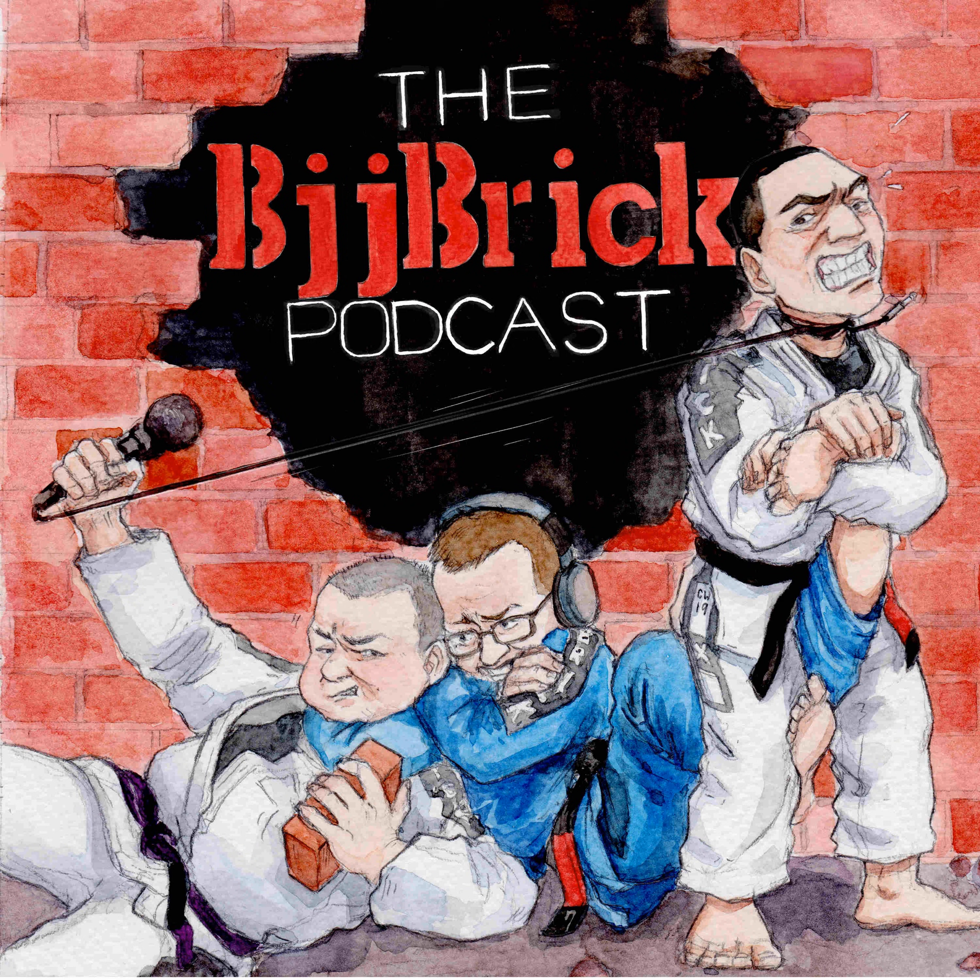Welcome back, my friend. This is BJJ Brick Quick. My name is Byron. We're talking about jiu-jitsu in a quick fashion. That's the name of the game.